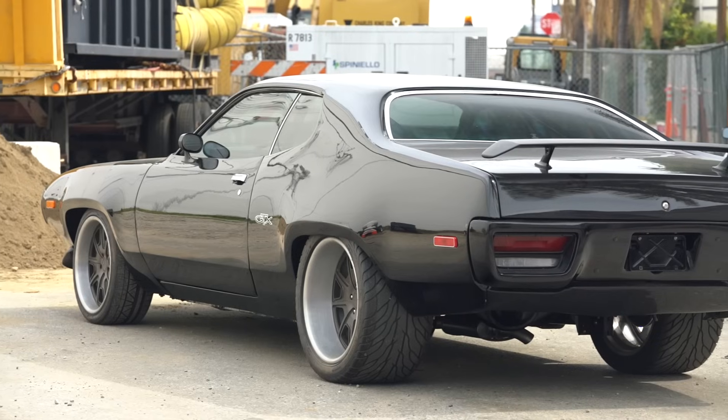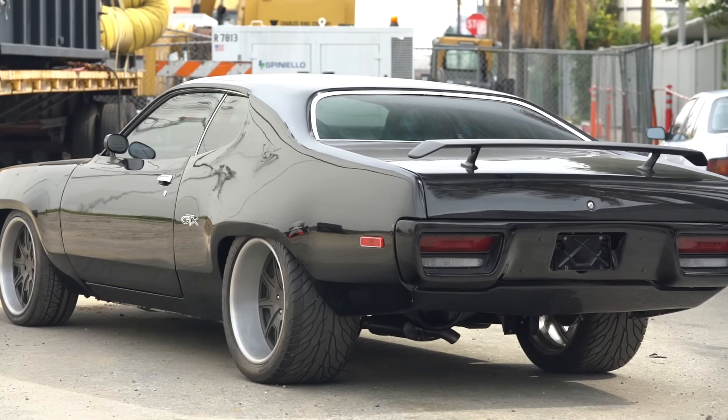Super stoked to be shooting this car. Now this car is not street legal, so like the ICE Charger we shot before, we're not allowed to actually drive this anywhere — we've got to keep it all within this block here. But this is the GTX from Fast 8. This is going to be a blast, so hold on, here we go.